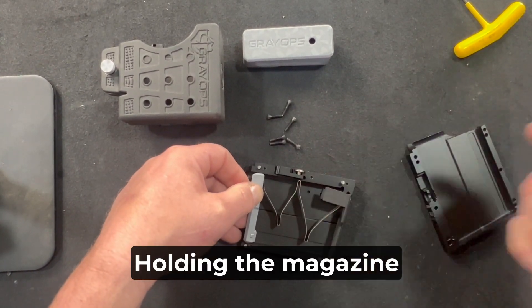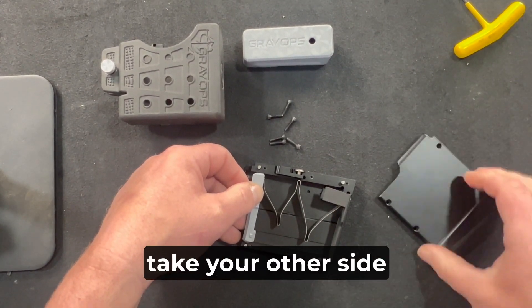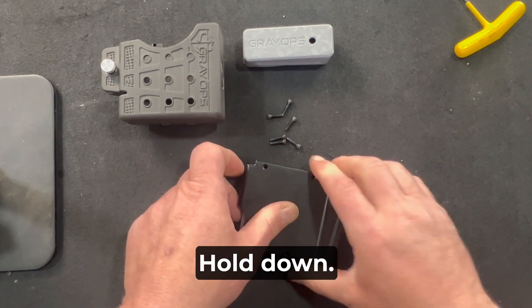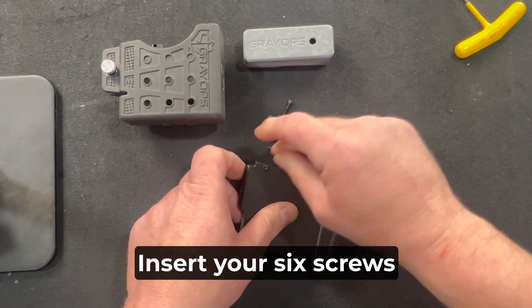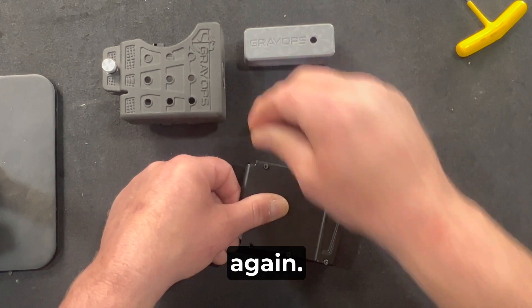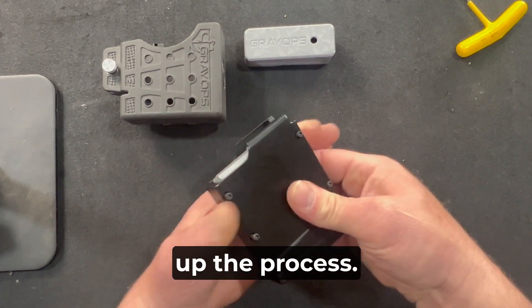Holding the magazine and follower down, take your other side of the shell, line up the dowel pins, and hold down. Insert your six screws — I'll use my impact to speed up the process.